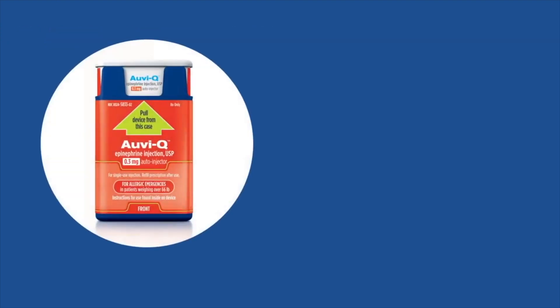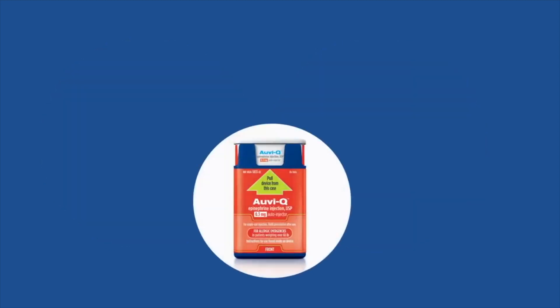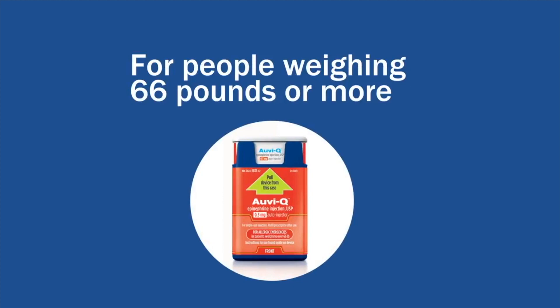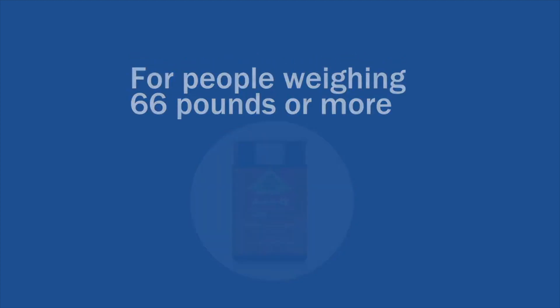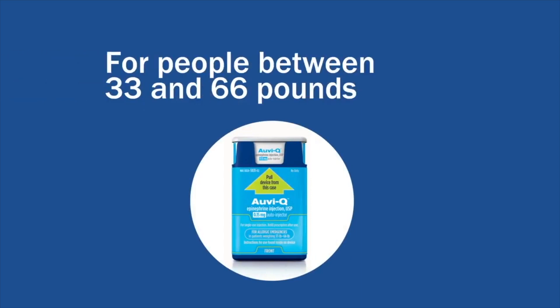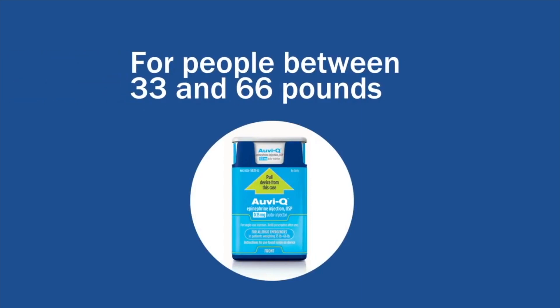OVQ has two epinephrine auto-injectors. OVQ 0.3 milligrams has a red label and is for people who weigh 66 pounds or more. OVQ 0.15 milligrams has a blue label and is for people who weigh 33 to 66 pounds.